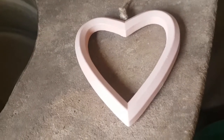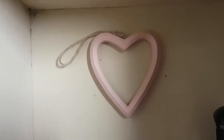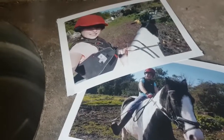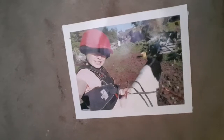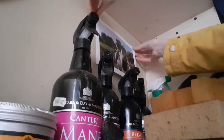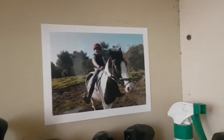We got this little heart. I don't really know where I'm gonna put it but I'm sure we'll find somewhere. I found a place to put the heart and it looks really nice. I got these really nice photos of us riding Marley and I'm gonna stick them up. Here's the photo — now we're gonna do the one with Molly riding Marley. Here's the photos.